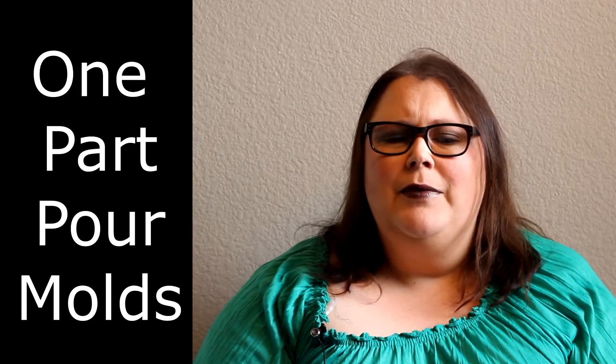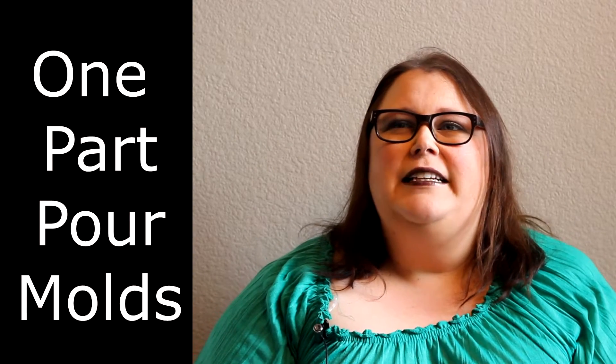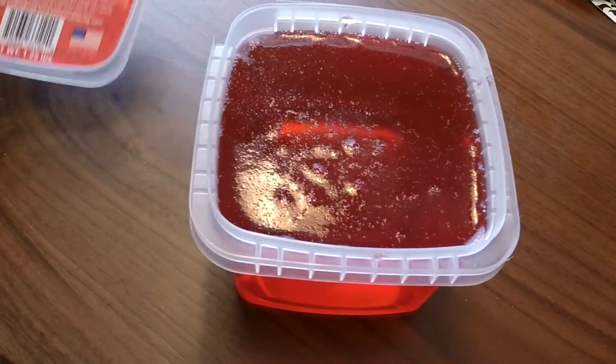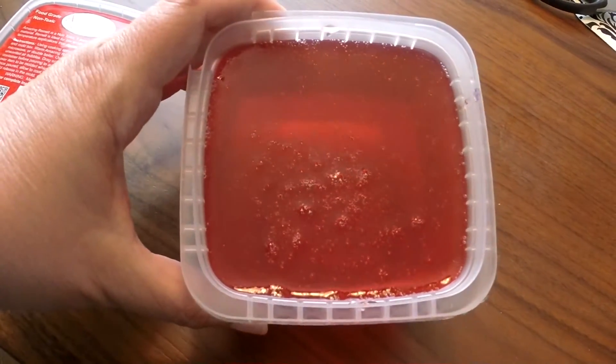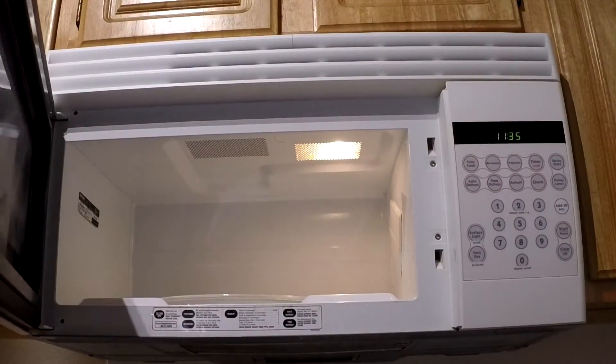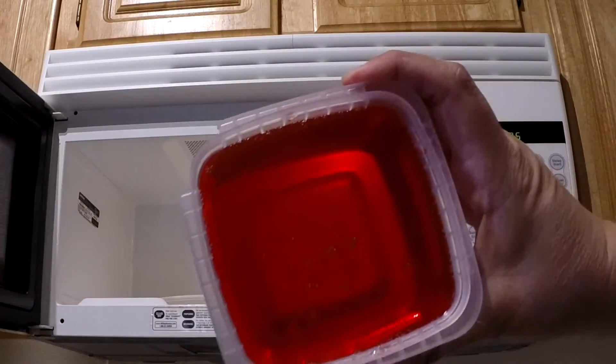So what is Amazing Re-Melt? It's kind of like a gelatin one-part mold. Here's a picture of the container. Here's what it looks like inside — it's pretty solid, but the way that you get it to liquefy is in your microwave.